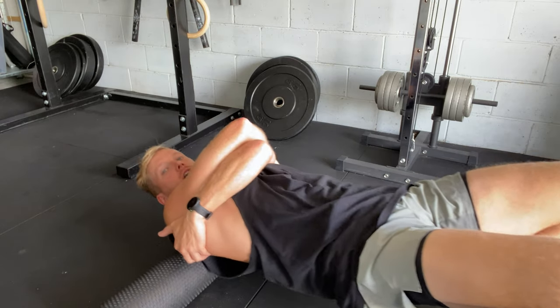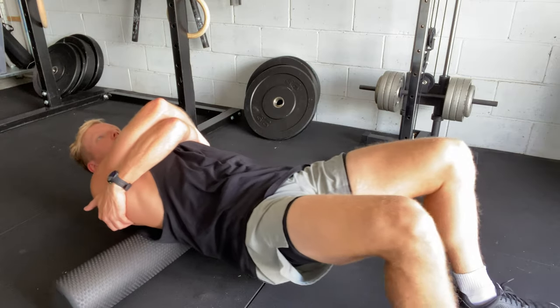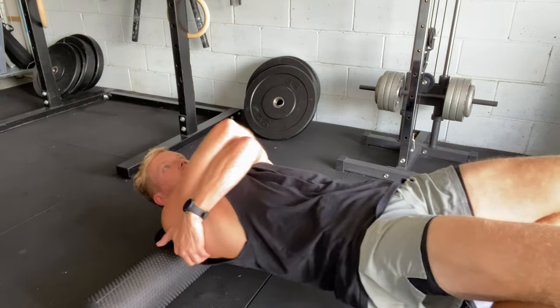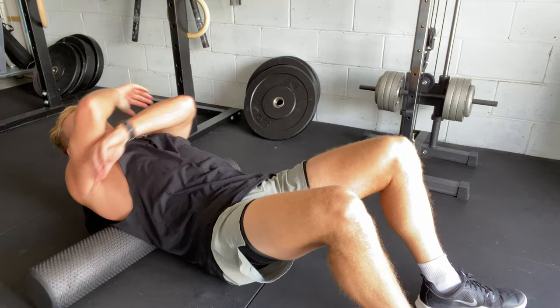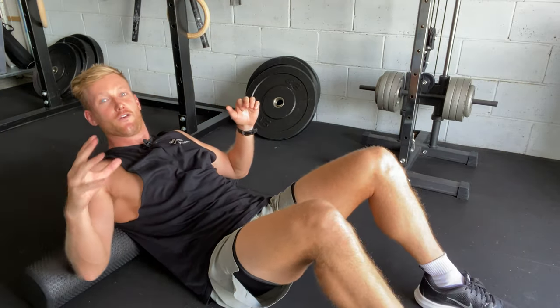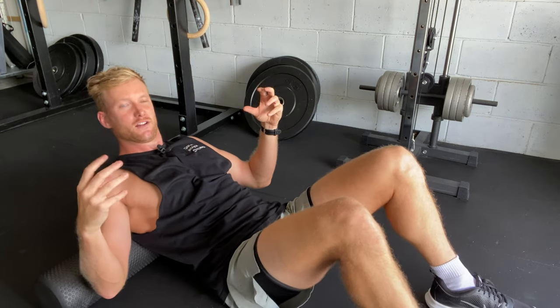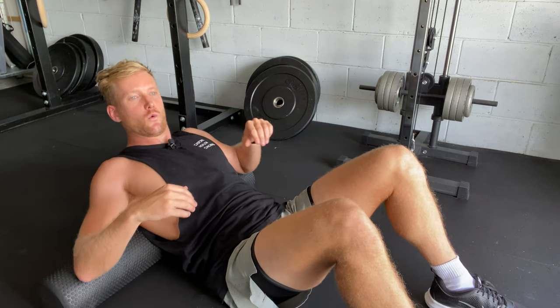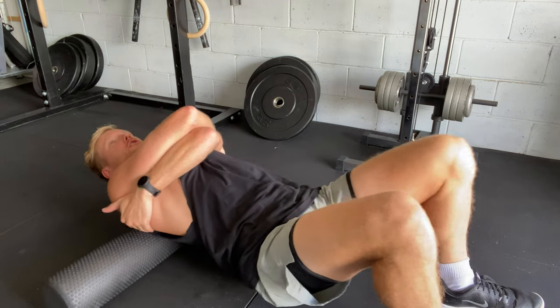Then we're going to lift our hips up and basically roll back and forward between those shoulder blades, on that mid to upper back, and you're going to feel any tender points. You want to focus on those tender points — you may feel a little bit of pain and tenderness, but as you continue to work that tender spot out, it'll begin to really release and start to feel a lot better.